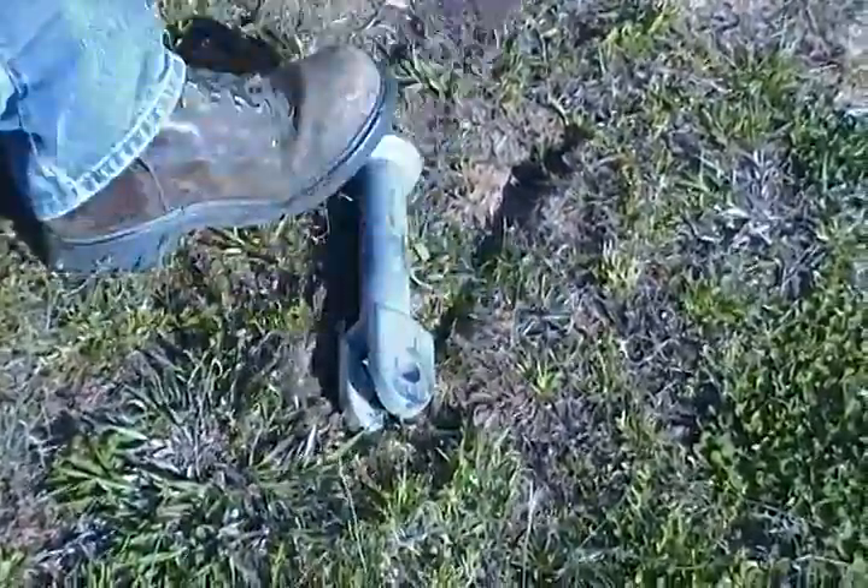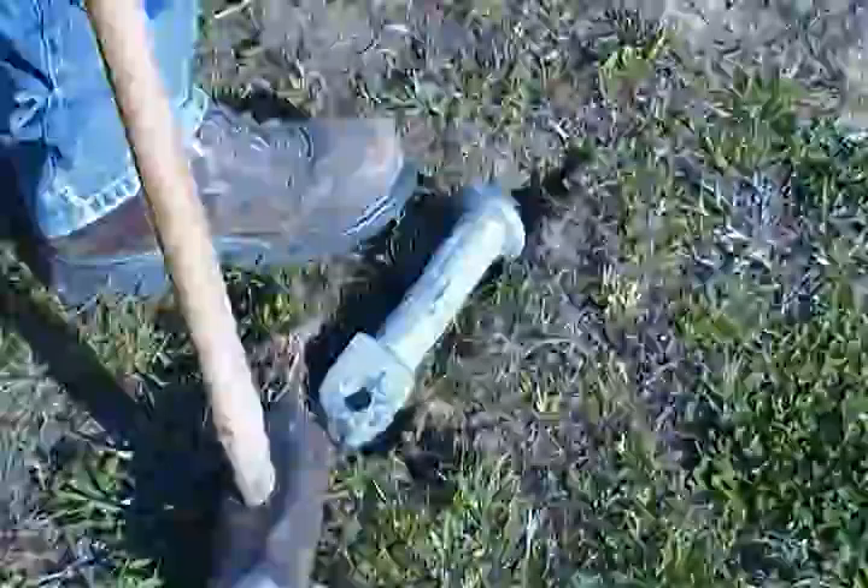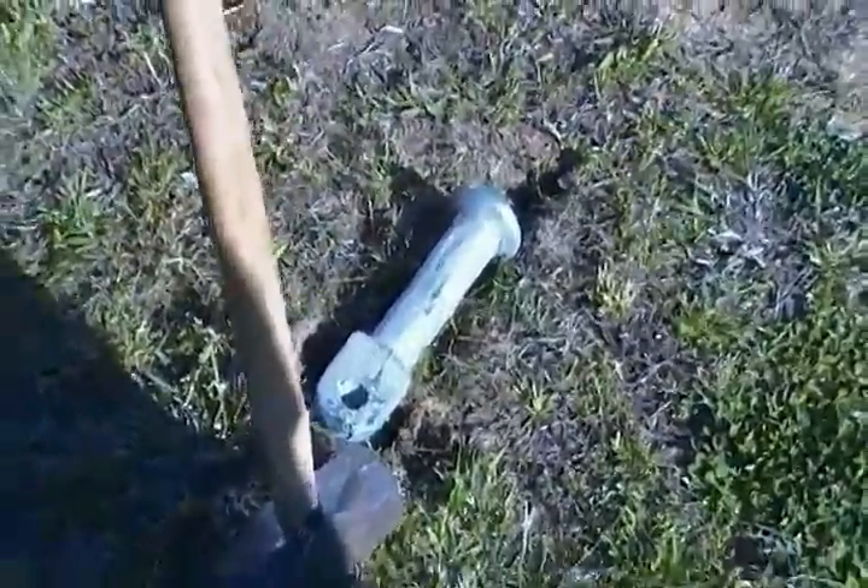As you can see, it did not break. It just dents. And this is the weakest spot right across here.